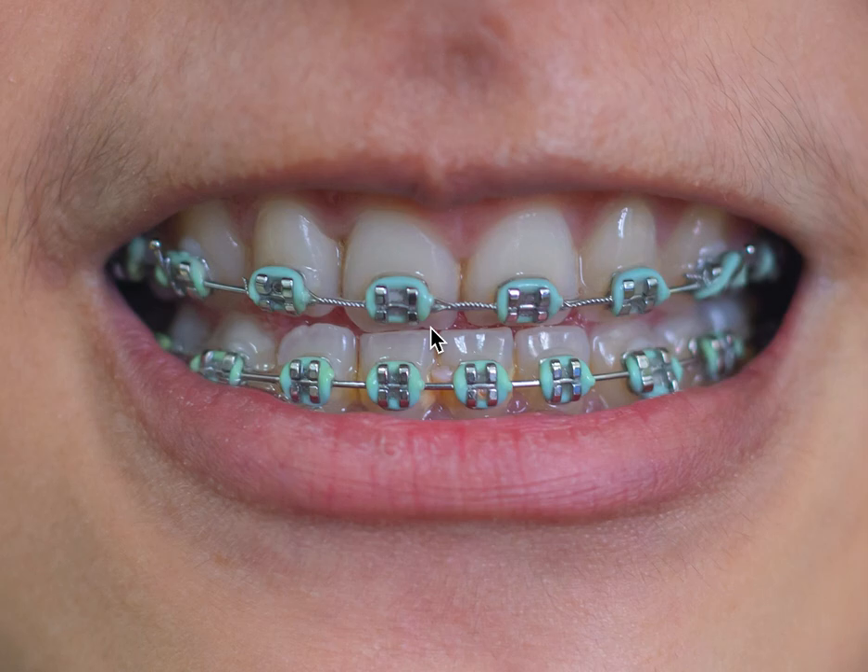Patients ask things like, what's my doctor doing now? And how come these just don't look right? This is a great example of a case that I wanted to show you where clearly something doesn't look quite right.